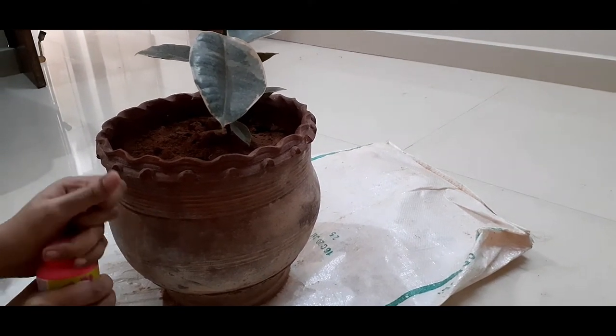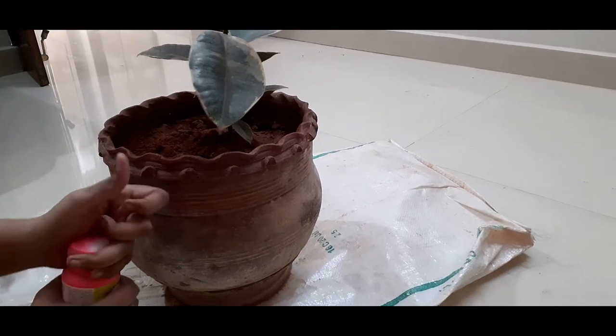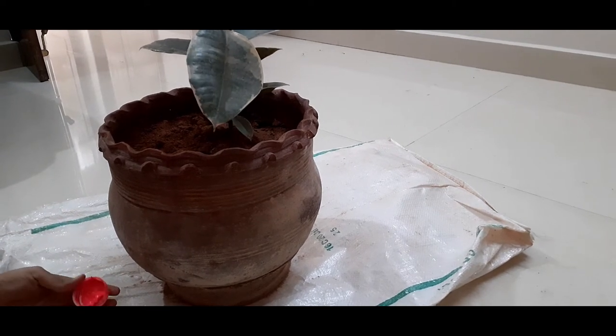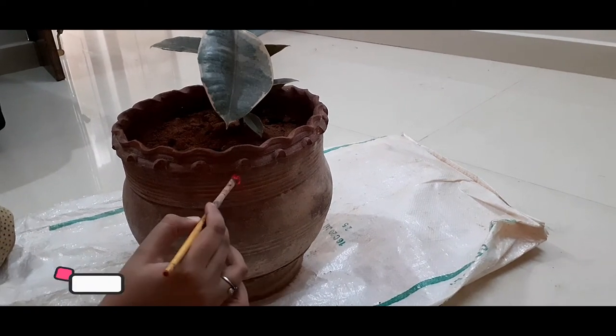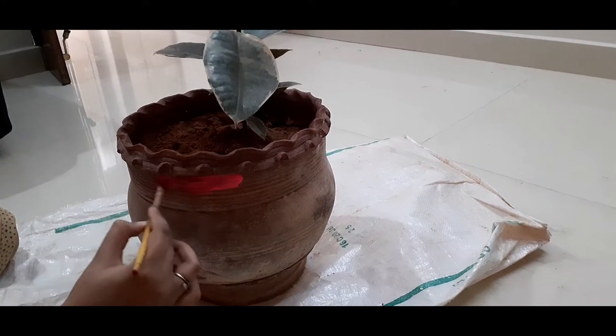Now let me read your mind — everyone would be thinking: if we use acrylic color, will it get washed away in rain? Or can I use acrylic color and just pour water on my plants? I'll give the solution for that at the end of the video. Now let me give the first coat of paint.